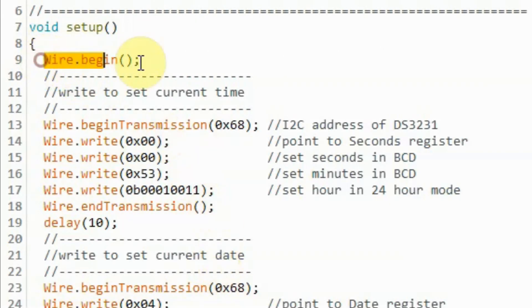Inside the setup function, we initialize the I2C of the microcontroller. Then we write the code needed to set the current time. We begin by sending the I2C address of the module, then we write this value to point to the seconds register inside the DS3231. Then we send the byte needed to set the seconds — this value is in binary coded decimal. Then we send the byte for the minutes, again in binary coded decimal.